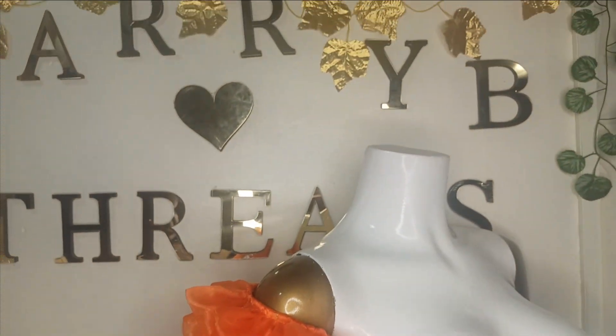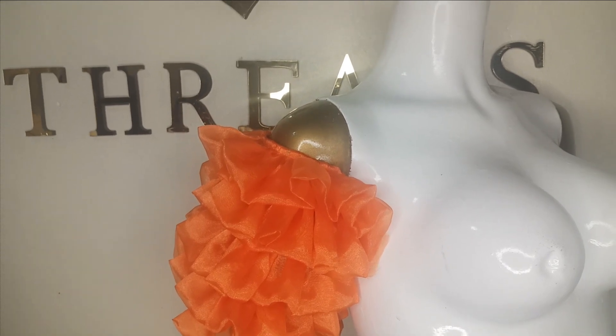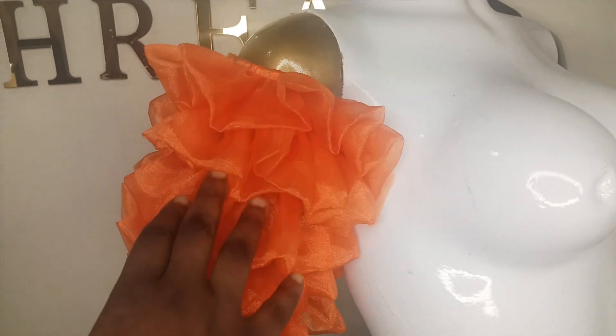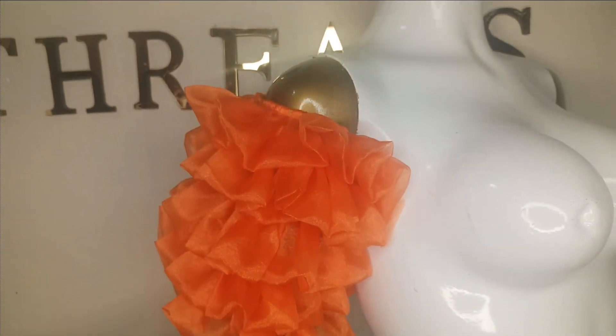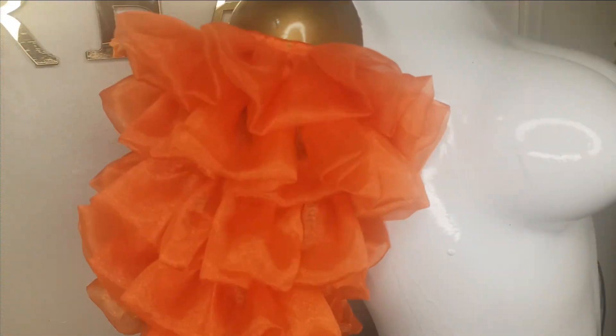Welcome back to the Library Trust YouTube channel. In today's class we'll be learning how to make this gathered organza off-shoulder sleeve. It's actually gathered in layers and it's a beautiful sleeve and it is beginner-friendly — very simple to make. If this is what you would like to learn, kindly stay tuned to the end of this tutorial.